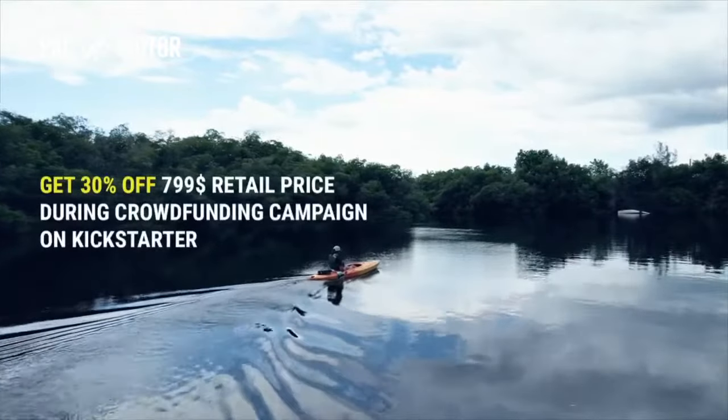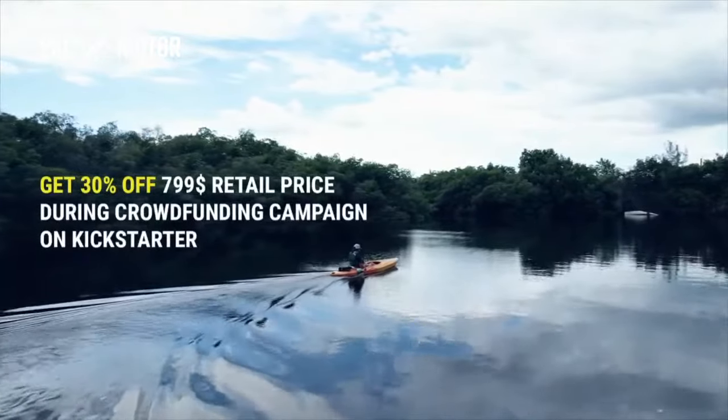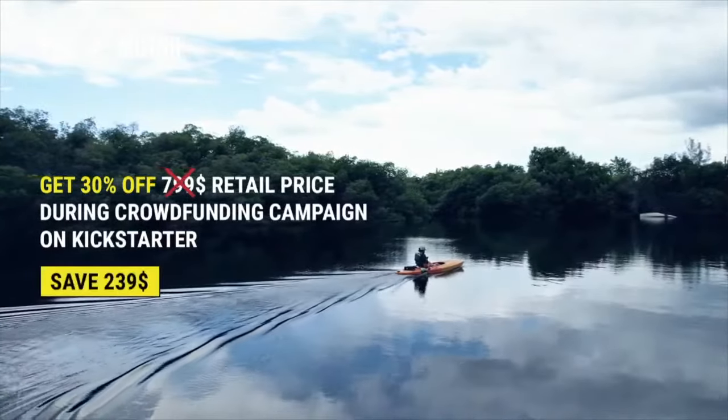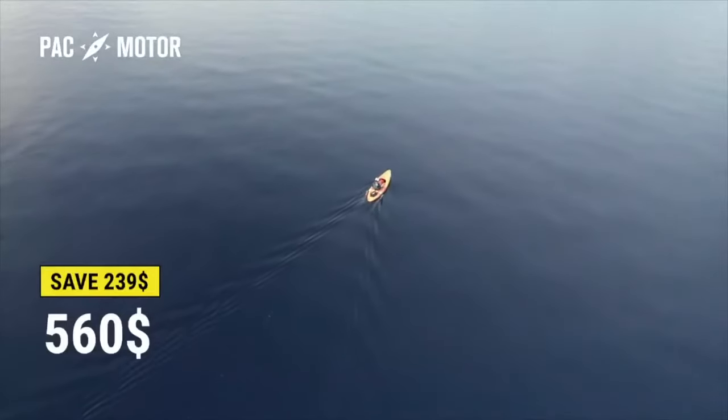We have fully functional prototypes that are the result of exhaustive testing and improvements. After working on this design for over three years, we're ready to start production right here in Fort Myers, Florida.